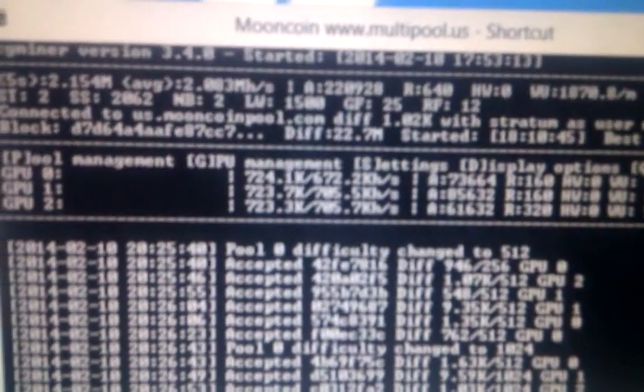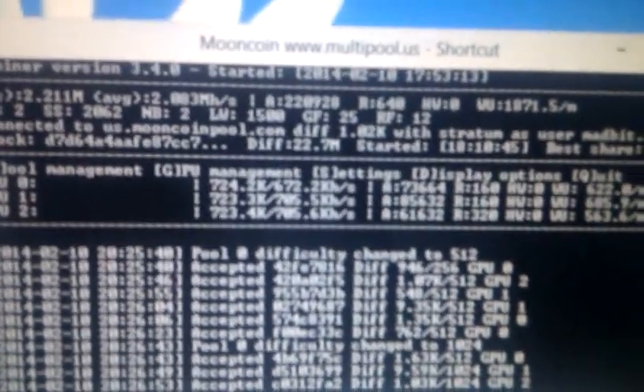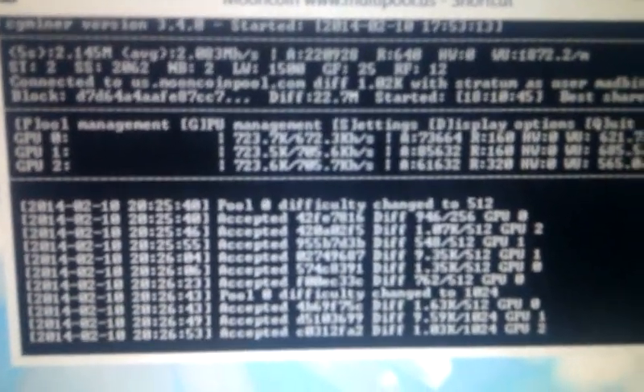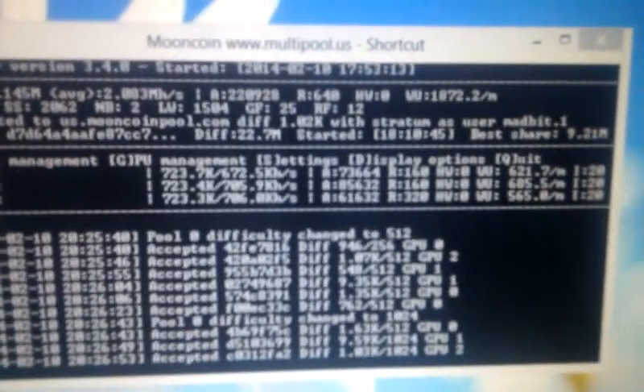I'll come over to the monitors to show you what I'm hashing at. I'm hashing at around 723 on all cards, so it's pretty stable. The voltages look good and the current draw is pretty stable — not fluctuating too much. I've got a few rejects but no hardware errors. I'm running at intensity 20 on all cards.